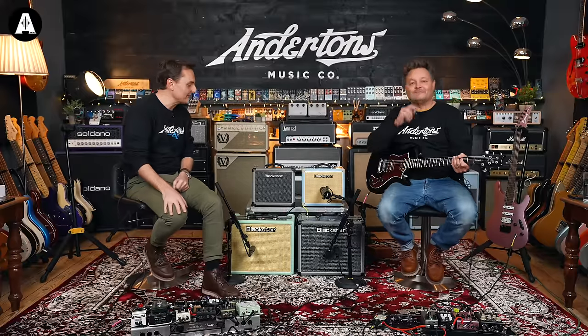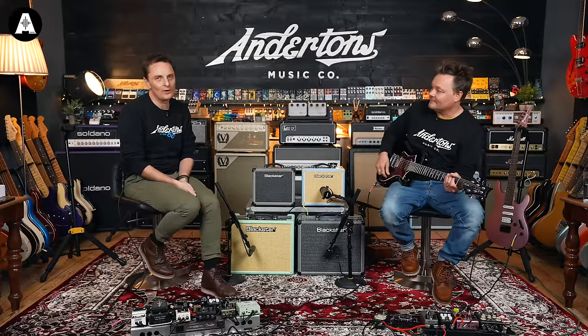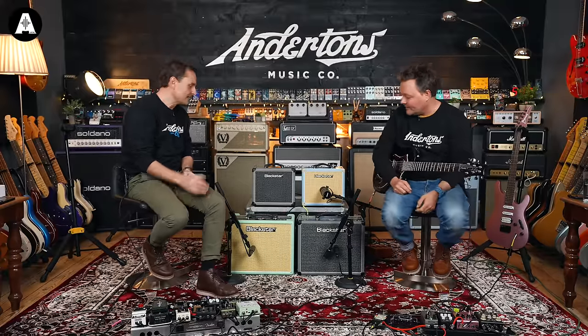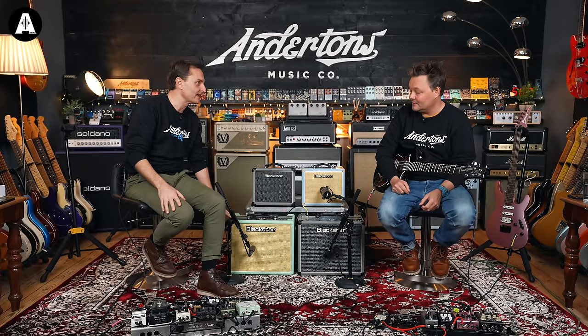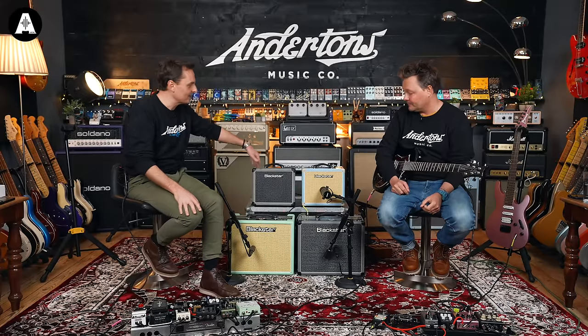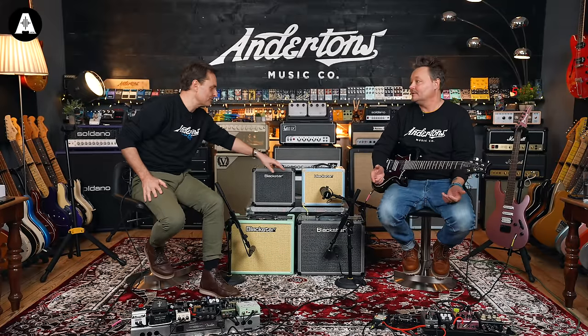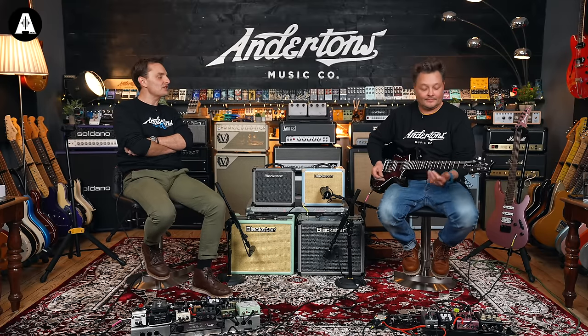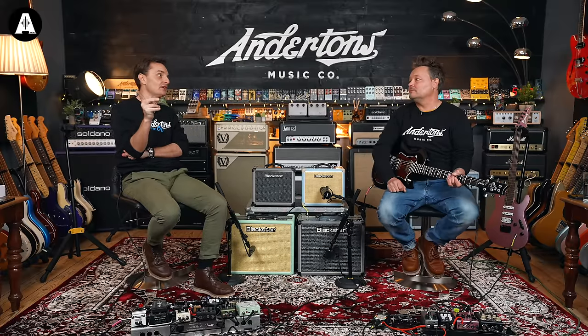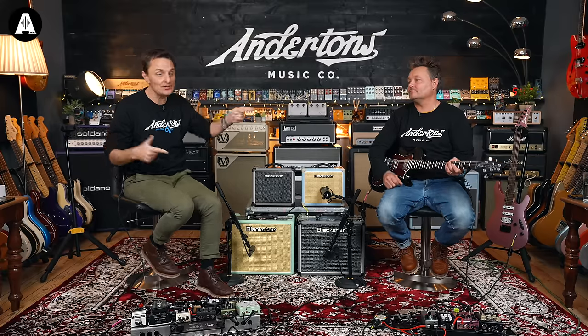I think we've just reinforced why the HT5R has been such a popular amplifier for Blackstar — because even at its normal price of about £500 it's a good option for someone who wants a compact amp at home. But at $299 in these amazing colours — blue, grey, or green — that's a great deal. You could even get two and have stereo, which doubles your stage volume as well.